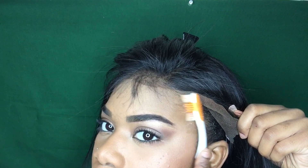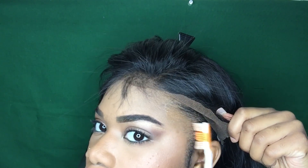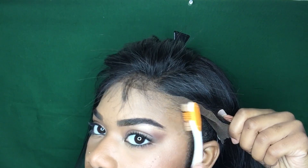I'm just going to repeat all of those steps for the rest of the hairline. I kind of do one side at a time just to make sure everything turns out even.